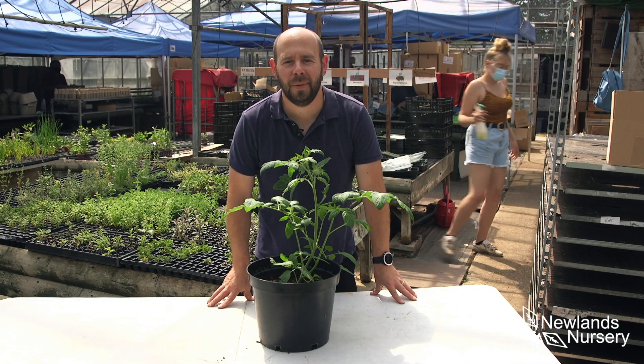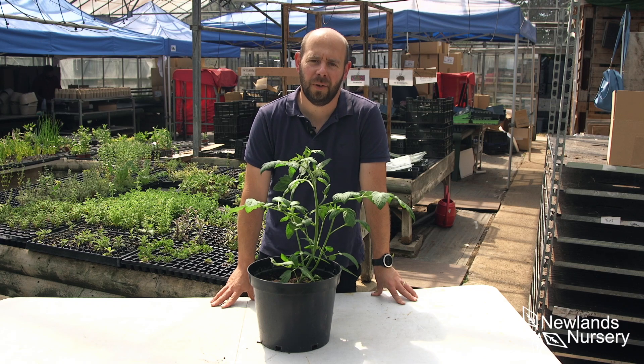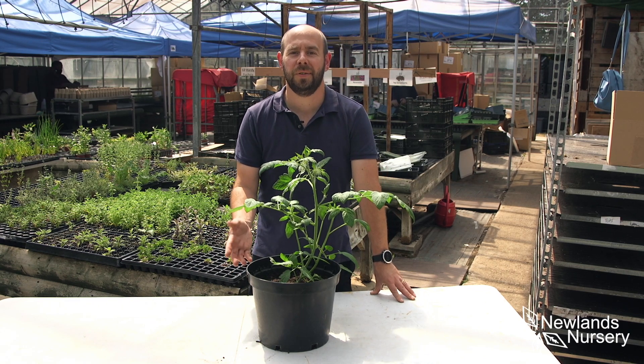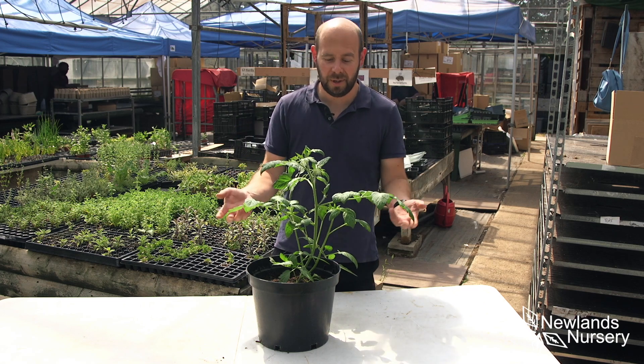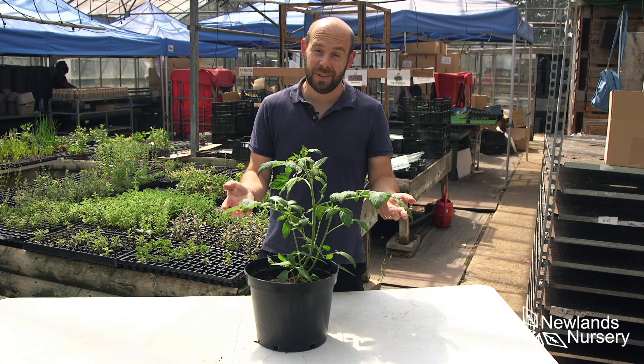Hi everyone, Alan from Newlands Nursery and this is today's 5 Minute Friday — something you do in the garden that's nice and easy. Today we're concentrating on tomato plants because we've got to that time of year, a fantastic time of year, to start looking at your tomatoes.